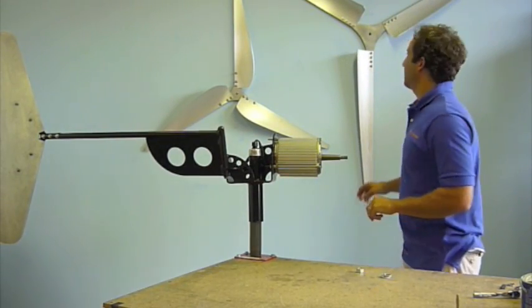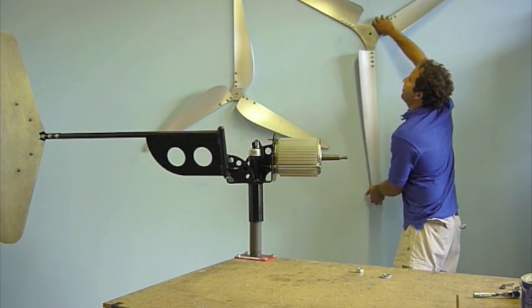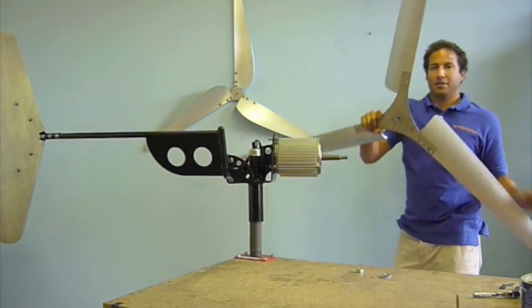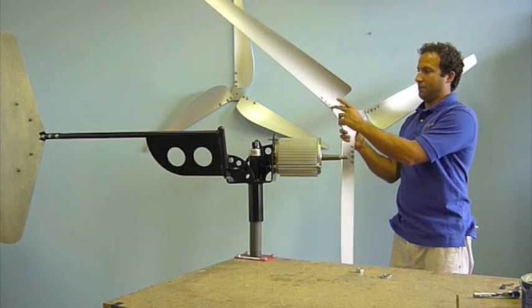I'm just going to grab these WindRaiser blades off the wall. These are the blades and hub that come with the Linsura 500 kit. As you can see, we've already bolted the blades onto the hub.